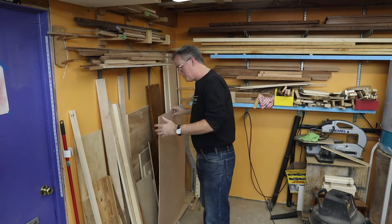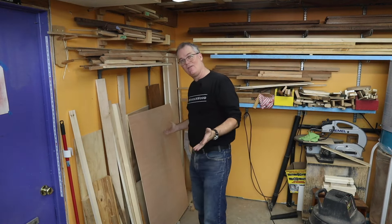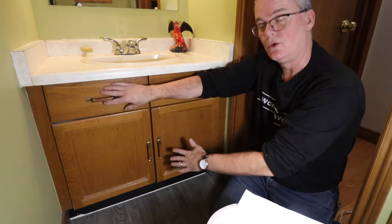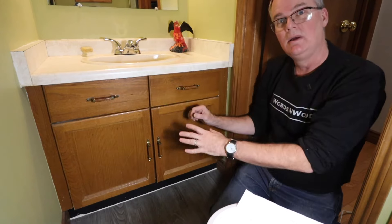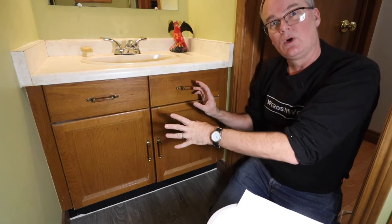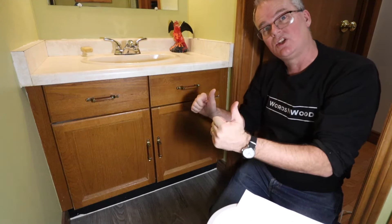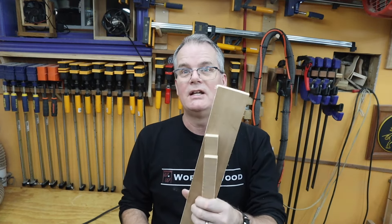I need some quarter-inch cherry plywood for a project I'm starting, but I don't have any. I want to reface this cabinet in our powder room — replace the doors, the top panels, and the edge trim. It's probably 40 years old, original to the house, and I want to make it match the cherry cabinets in the kitchen, so I want to make flat panel doors like those. I went looking and could only find a few scraps, and since I need less than about two square feet, I just thought it'd be fun to try making some.